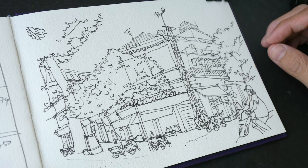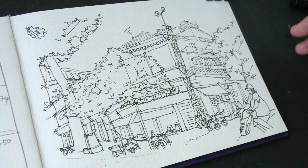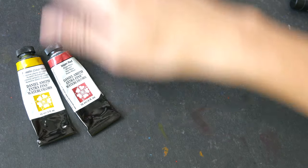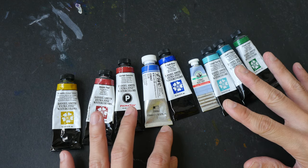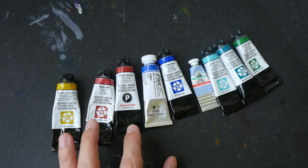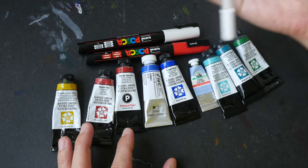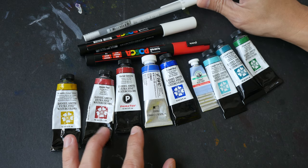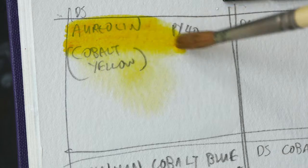Welcome back to the second part of this sketching tutorial. If you haven't watched the first video, the link is in the video description below. This video is going to be about a limited color palette. The colors I'll be using today consist mostly of cobalt colors — nine colors in total. I'll swatch them out and decide which to use. I'll also be using the Posca markers, which have opaque inks, and my usual Sakura Jelly white gel pen.